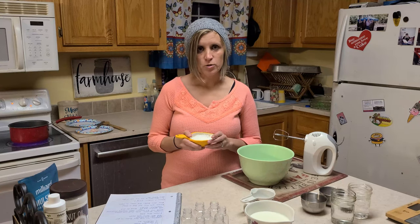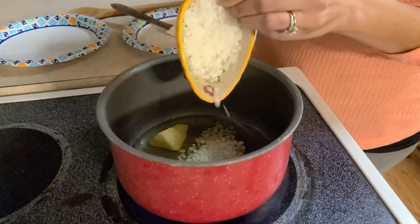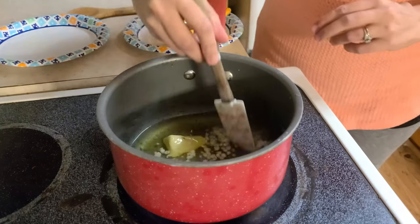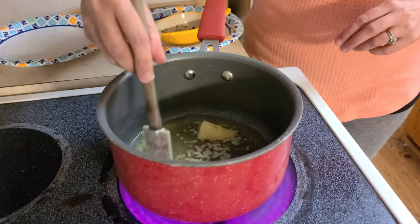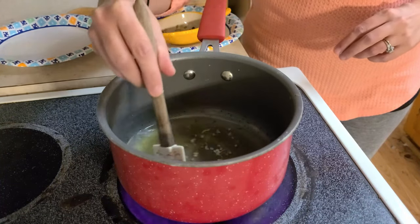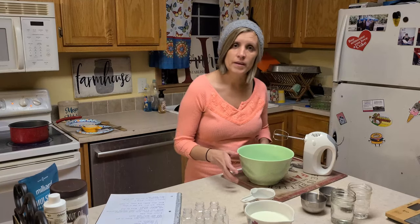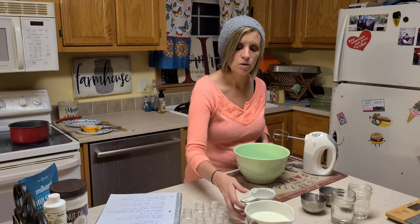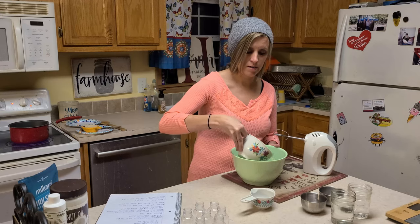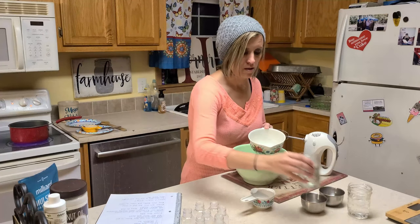Next I'm going to add the wax crystals to it and melt them as well. So while that is finishing melting, in a bowl I'm going to add our sheet milk — which I got from a local farmer here in our village — and then your water.